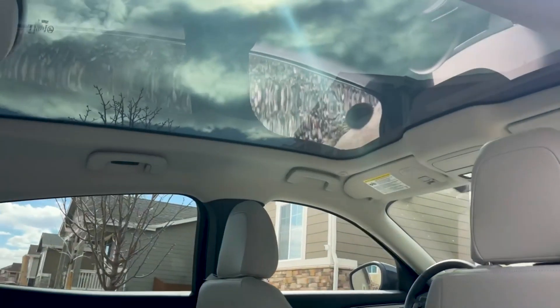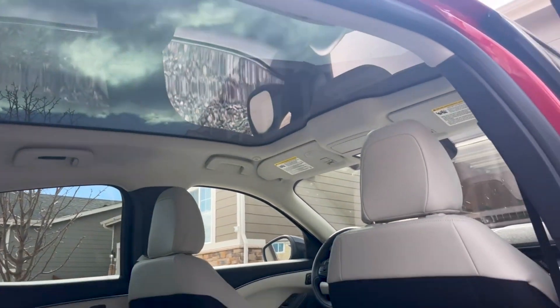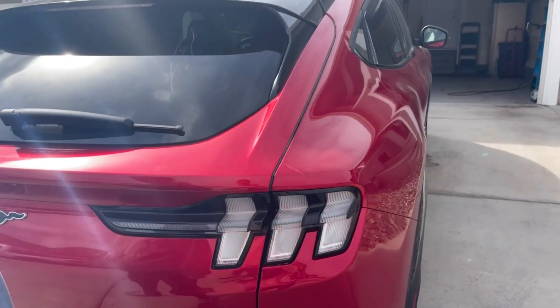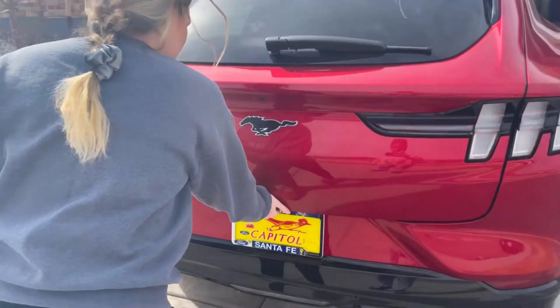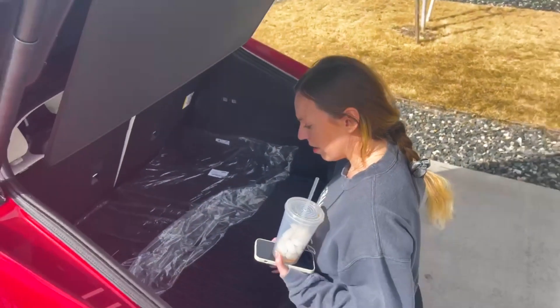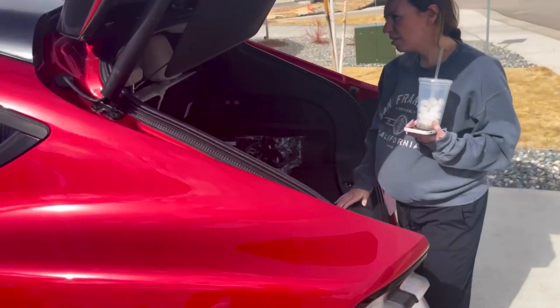Look at the sunroof — isn't that cool? Nice see-through glass. I wonder if that'll get too hot for the baby, but it's tinted. Those are classic Mustang tail lights. One touch — boom, opens right up. Love it. It's got a nice little privacy shade so people can't look in and see your valuables.